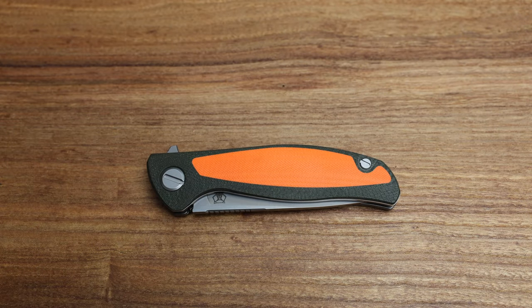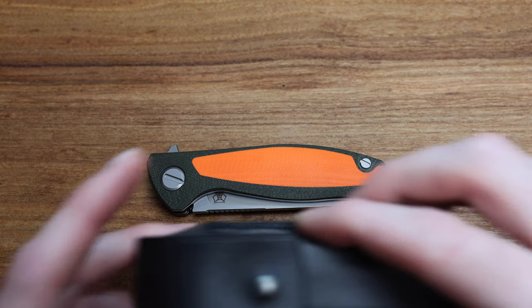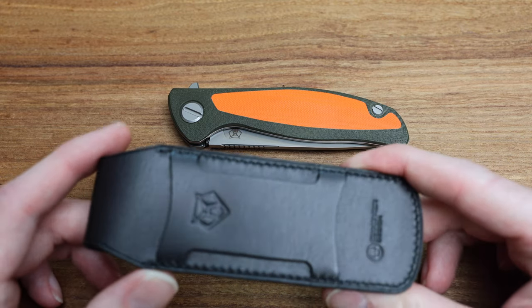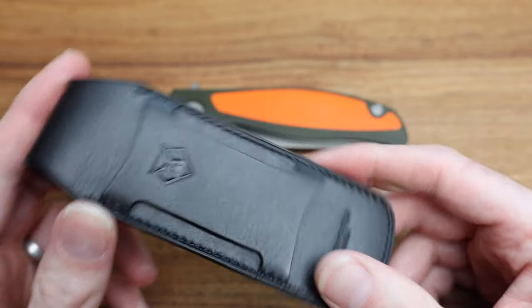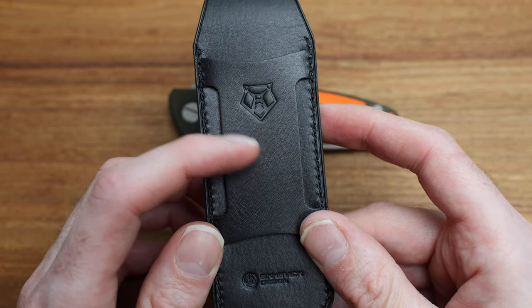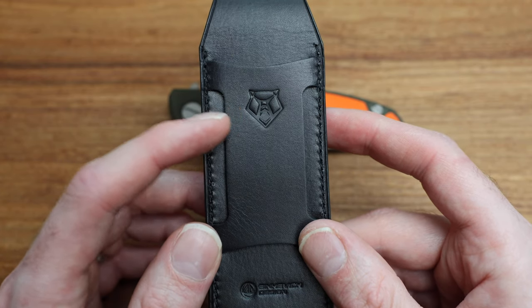Something unique about this knife is that it comes in a really cool leather Sinkovich-designed sheath, which I'll show here. When does Shiro ever give you a leather case or sheath? The answer is not very often. But when they do, it's a thing of beauty — nice logo. I'm telling you right now, I am three feet from the camera and I can smell the case. It's genuine leather and it smells great.